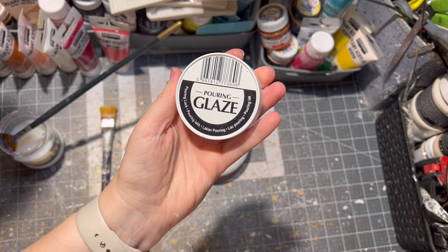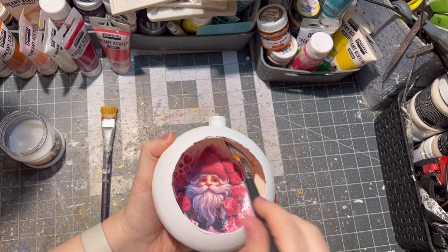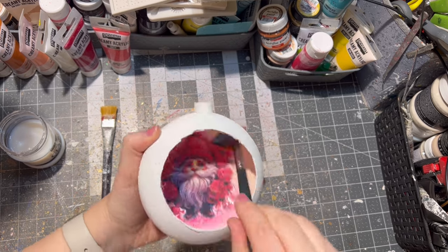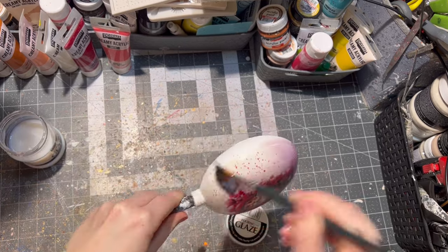After drying, I use pouring glaze on my ornament. I applied four to five layers of the glaze, the same way inside as on the outside, letting it dry between each layer. Of course you can use varnish as well.